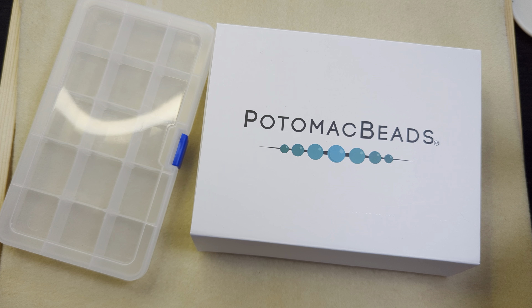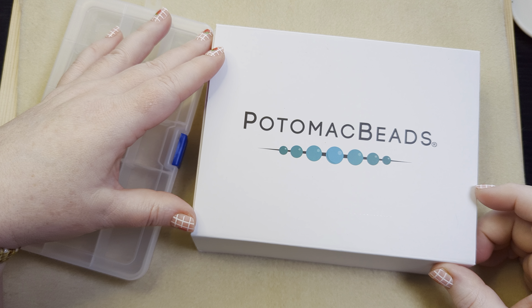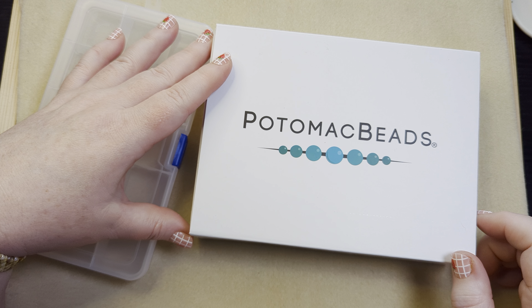Hi friends, it's Becky and I want to open up and organize the April 2024 Treasure Edition Best Bead Box from Potomac Beads.